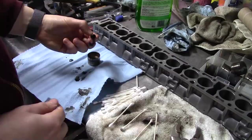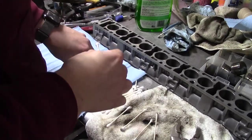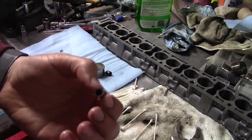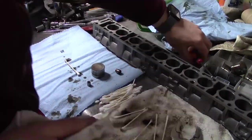Then the cleaning process begins. I don't soak them because I don't want any rust. Rather, I use Q-tips and compressed air to make sure they're clean and not clogged. There's a small ball valve that lets fluid in but not out, that needs to be cleaned.